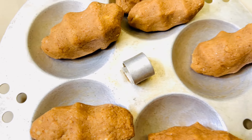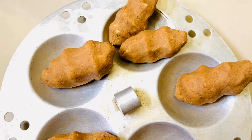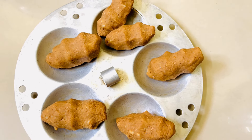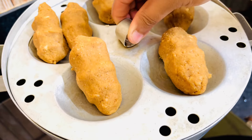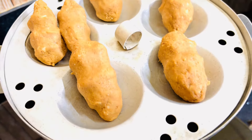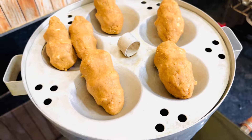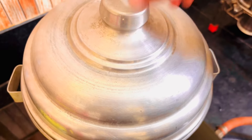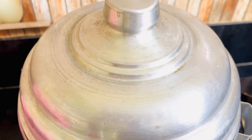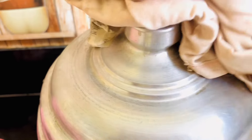We can use this as a food for free. We can use this as a food for cakes, biscuits. We can use this as a food for 10 minutes.